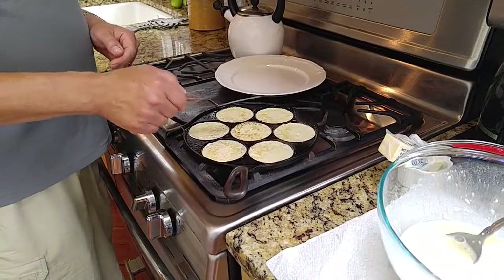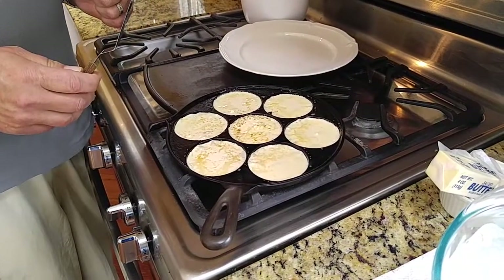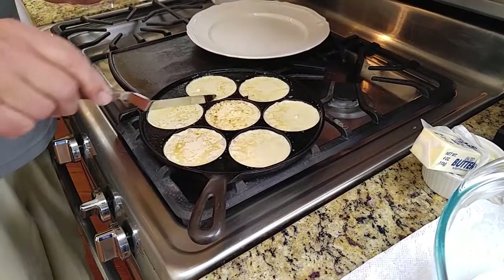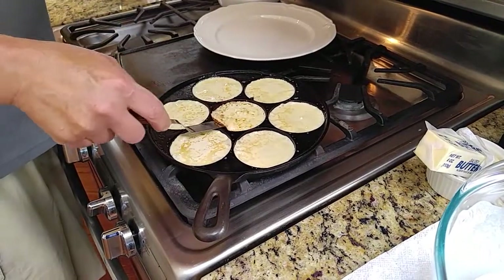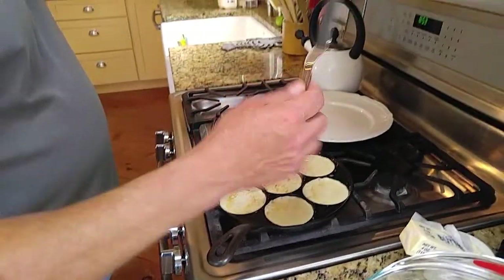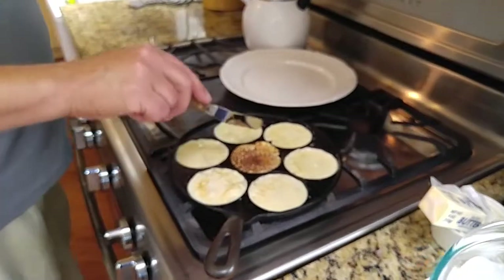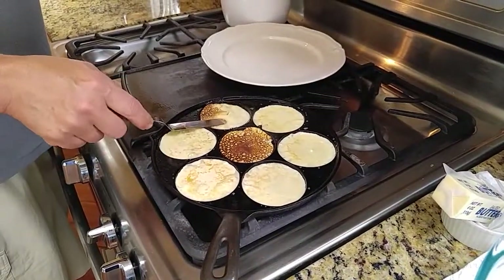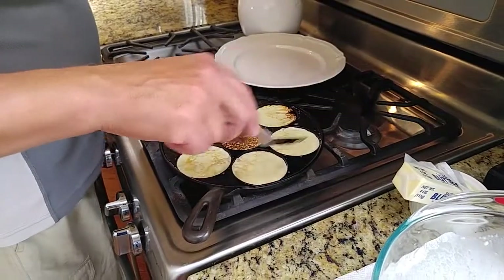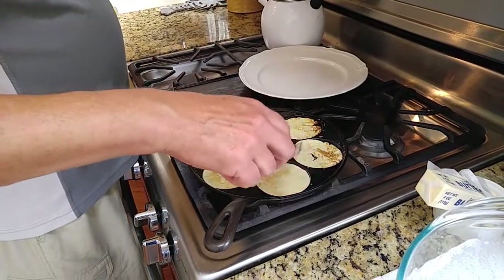We can see that the center pancake is cooking and behaving really nicely. The outer ones — the pan wasn't quite hot enough around the perimeter, so these are going to be a little pale looking when we're done. Very tasty, but just a different color. Now here's my technique for flipping the pancakes: you take a thin blade like this, come around a little bit until you kind of get it loose, and flip it over. Let's flip some of these other ones, recognizing they're not going to be as dark as the central one. Notice I'm flipping these so that the cooler part on the outside gets flipped into the warmer part of the pan near the center.